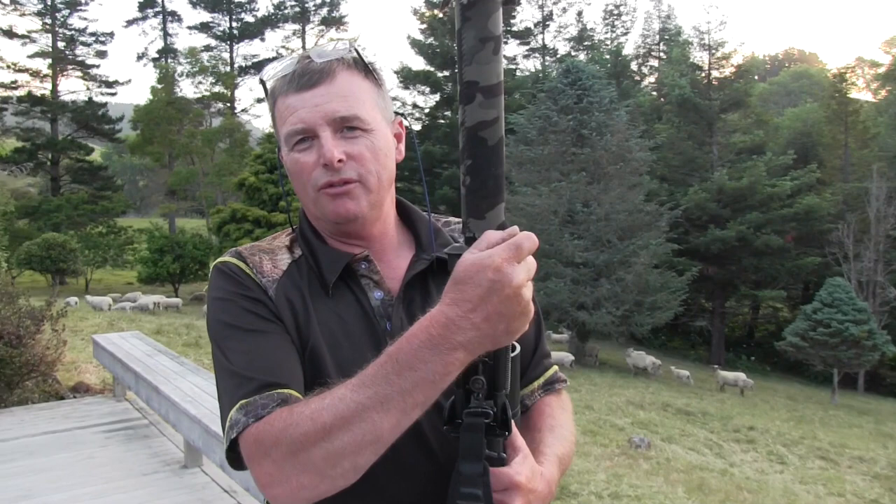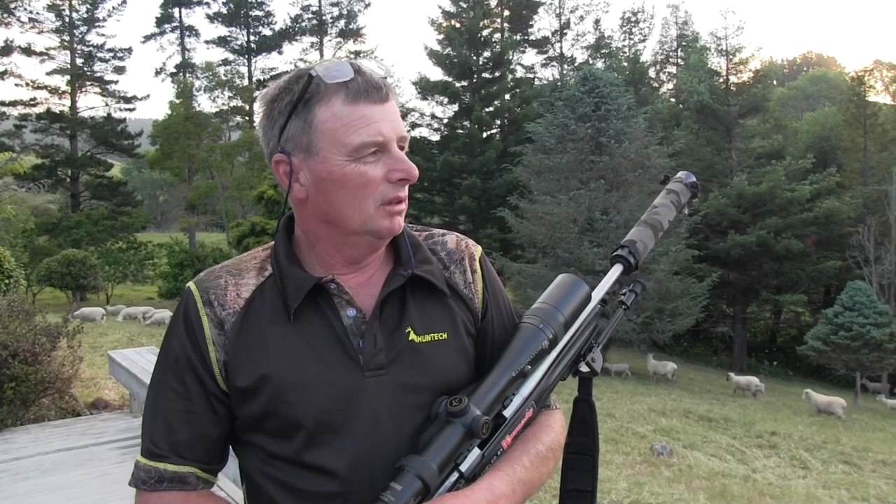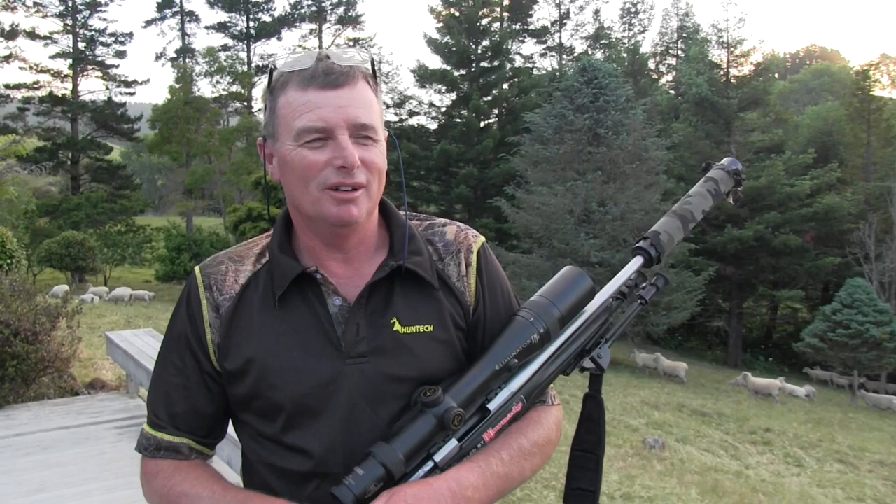Just to finish the video I'll show you a few clips of some of the shots we've got with this gun. I thought about shooting some of these sheep in front of the house but that's just not how it's done, and the butcher's busy for Christmas.